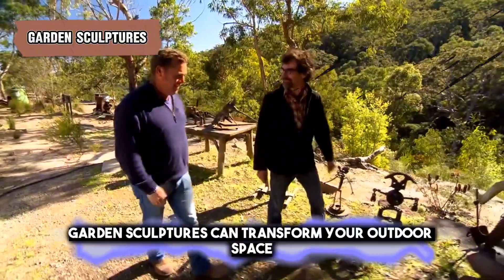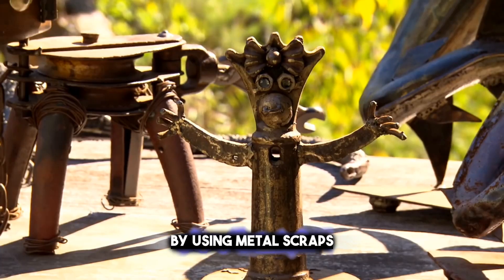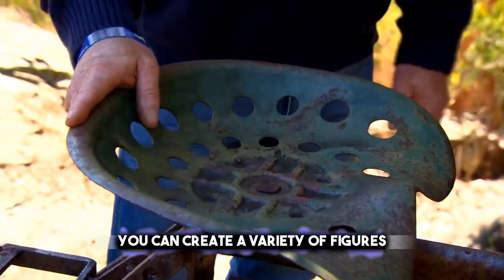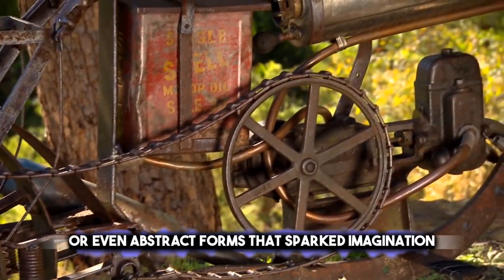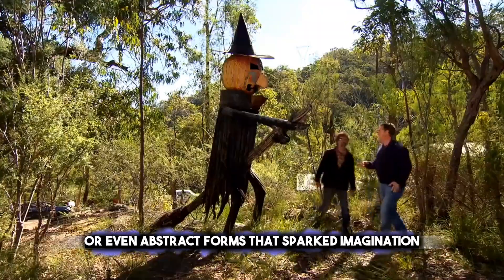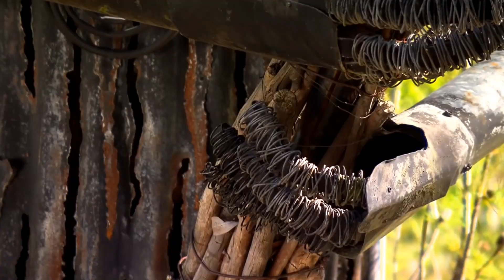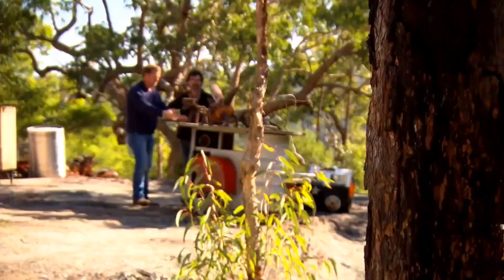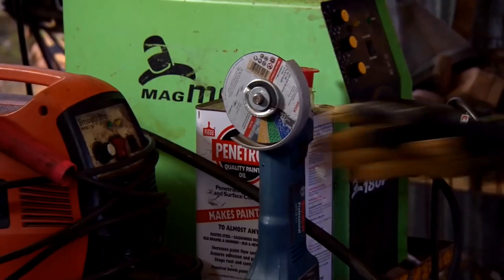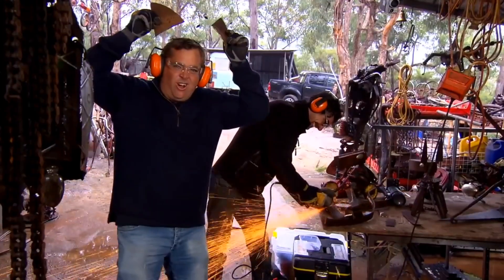Garden sculptures can transform your outdoor space into a place of beauty and creativity. By using metal scraps, you can create a variety of figures — from animals that seem to come alive among the greenery, to flowers that bloom year-round, or even abstract forms that spark the imagination. These sculptures not only add visual interest to your garden, but also recycle materials that would otherwise be discarded. Whether you're an experienced artist or a beginner, shaping these scraps into art is a rewarding and eco-friendly way to personalize your garden.